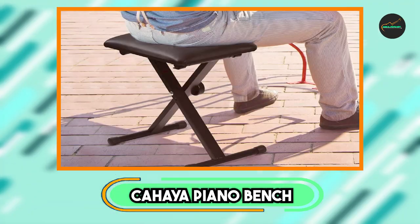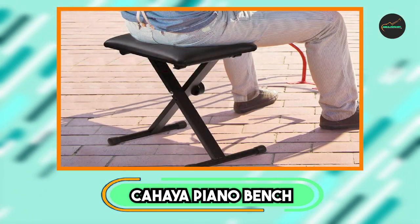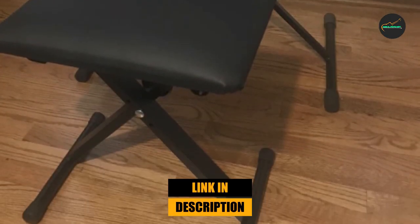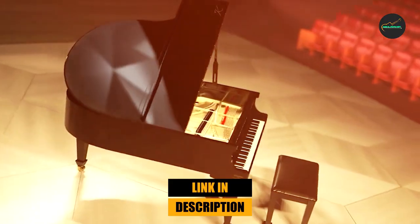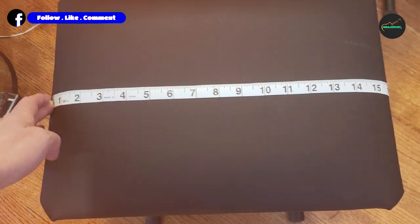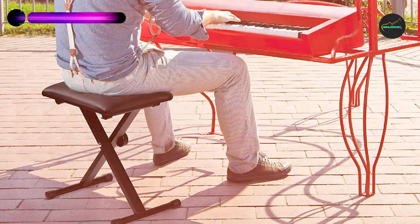Finally, the number 5 position is dominated by the Kea Piano Bench. The Kea Piano Bench is a remarkable option for pianists in search of a combination of comfort, durability, and style. Meticulously crafted with attention to detail, this bench offers a superior playing experience that will meet the needs of both beginners and professionals alike.